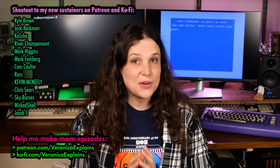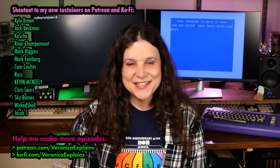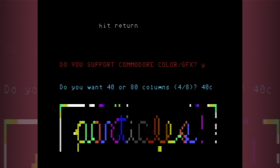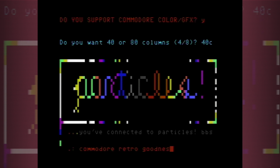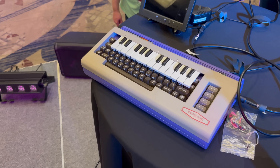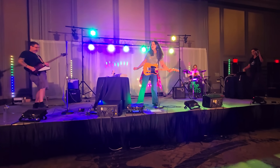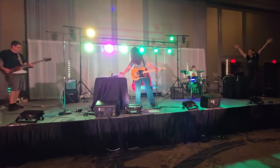Greetings, and welcome to another Upgrade-tastic episode of Veronica Explains. I'm Veronica, and I use my C64 not just for putzing around the BBSs, but also for channel music as well as playing it as a synth with my RetroTube faculty band, the Stop Bits. Since I use it all the time, I wanted to make it easier to get high-quality digital video out of it.